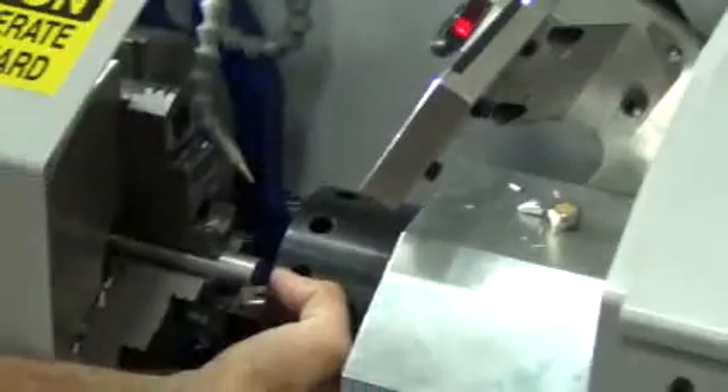Teach. With our insert against the bar, we'll teach that start position. We'll re-enable our servo and tell it to go home.